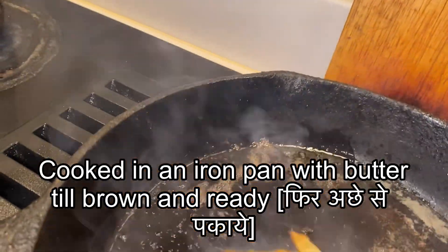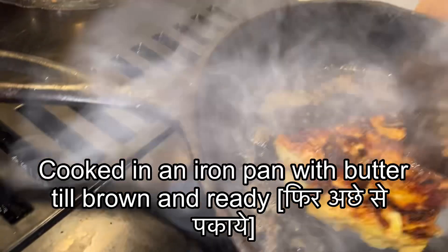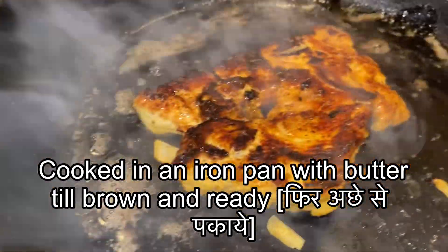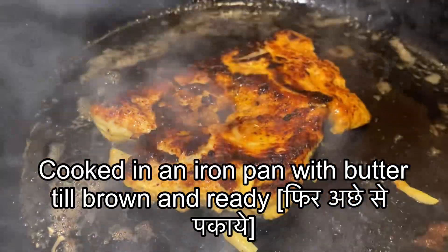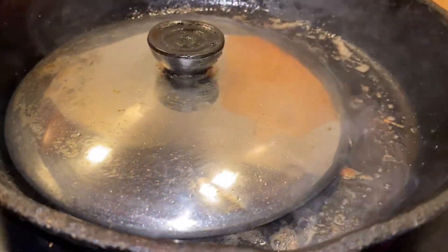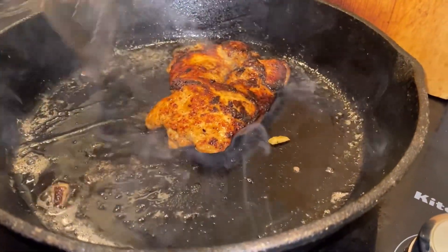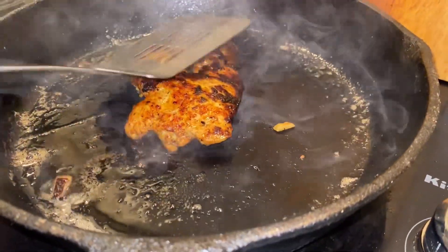Here it looks like it has become a little too brownish. Some people like it lighter, so in that case you have to cook on a medium heat for a longer period of time.